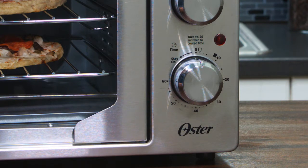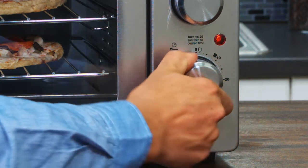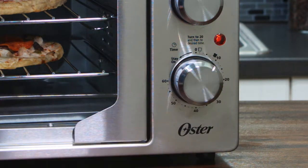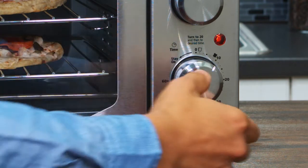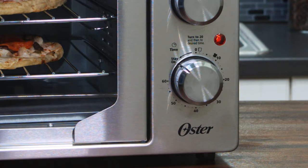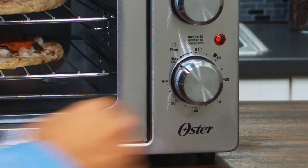A couple of tips on using the timer: if cook time is less than 20 minutes, you have to turn the timer past the 20-minute mark and then back to the time you want. For longer cooking times, you just need to rotate the timer dial counter-clockwise to stay on the setting. It keeps on cooking until the timer dial is manually turned to the off position and the bell will sound.